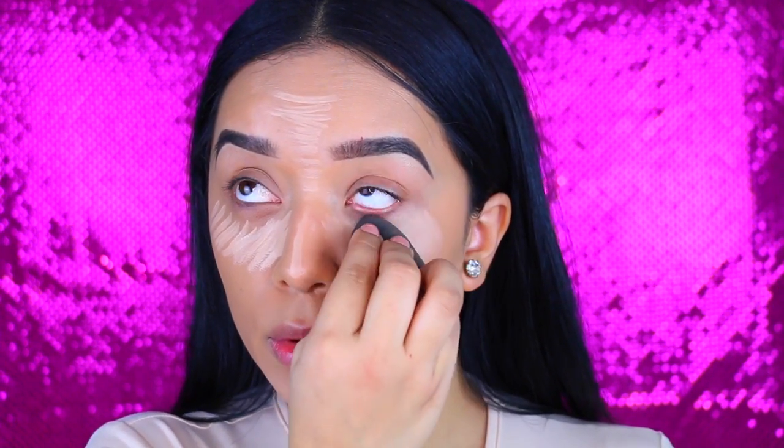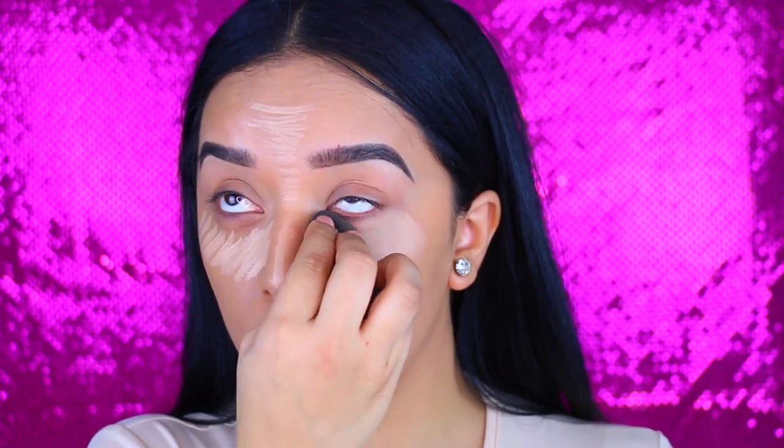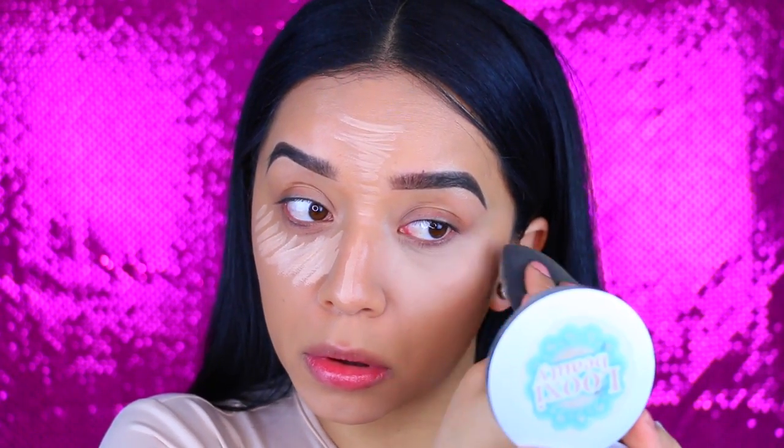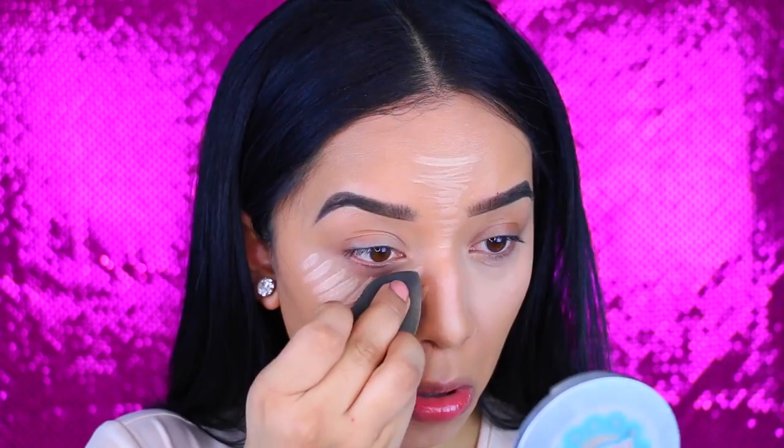The reason why I kind of go crazy with it is because I want to balance everything out. And then I go back with my damp Beauty Blender and I make sure that I just blend everything together. I really like using a Beauty Blender for my concealer because I feel like it removes excess product at the same time and it just blends everything super, super nicely. Use whatever you have.